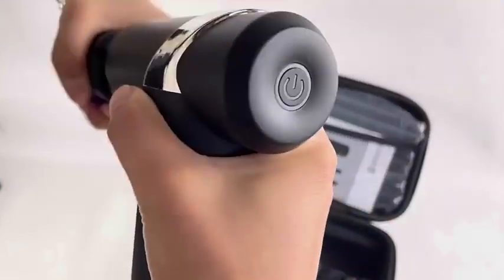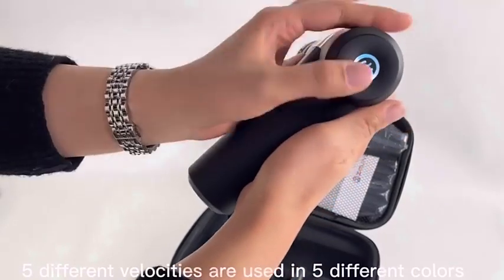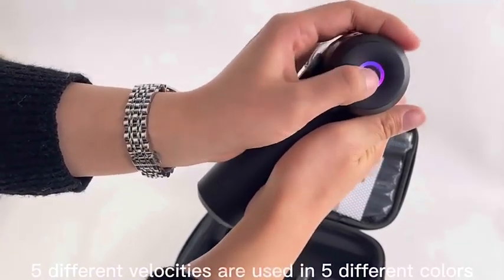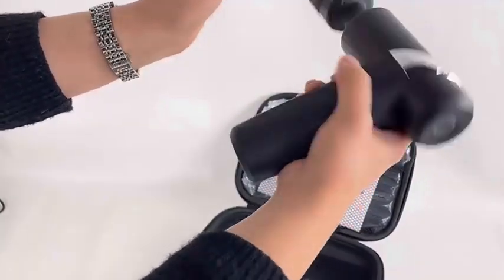Attach it like this. Press this power button for about 2 seconds to turn on. There are a total of 5 intensity levels to select from. You can see the color here is different — the red color means the highest intensity. Press for 2 seconds to turn off.